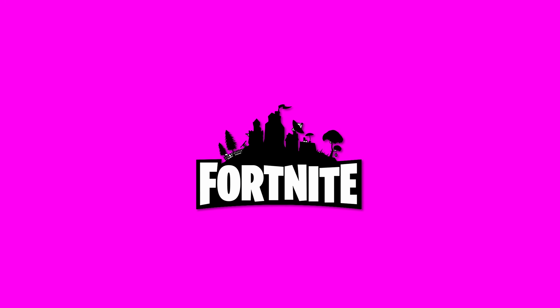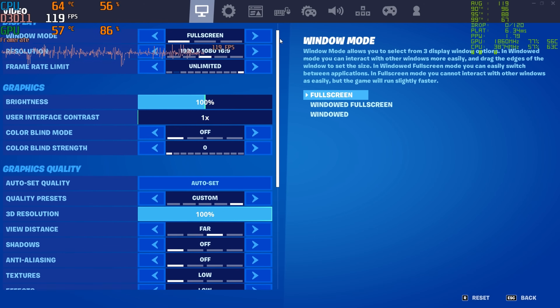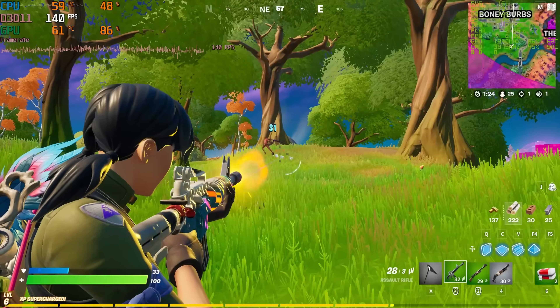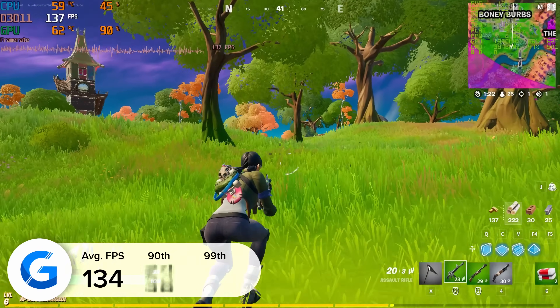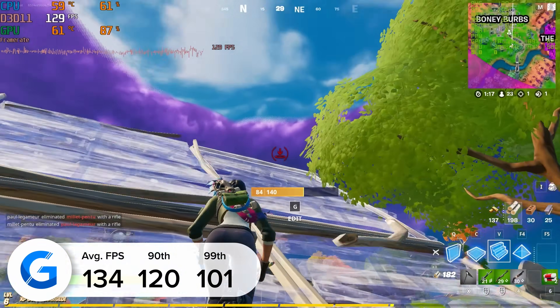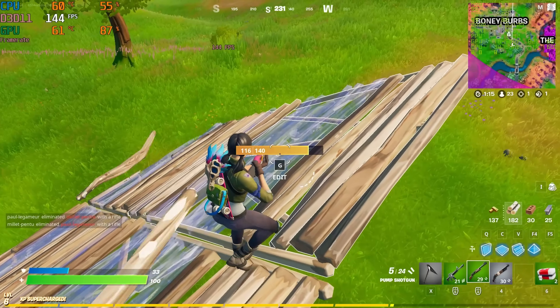Finally, the last game on our list and probably our most popular title among the audience: Fortnite. Here we got an average of 134 fps, with 120 and 101 for the 90th and 99th percentiles at 1080p competitive settings. That wraps it up for today's budget PC build. If you enjoyed it, give it a like and subscribe. Thanks for watching, and we'll see you in the next one.